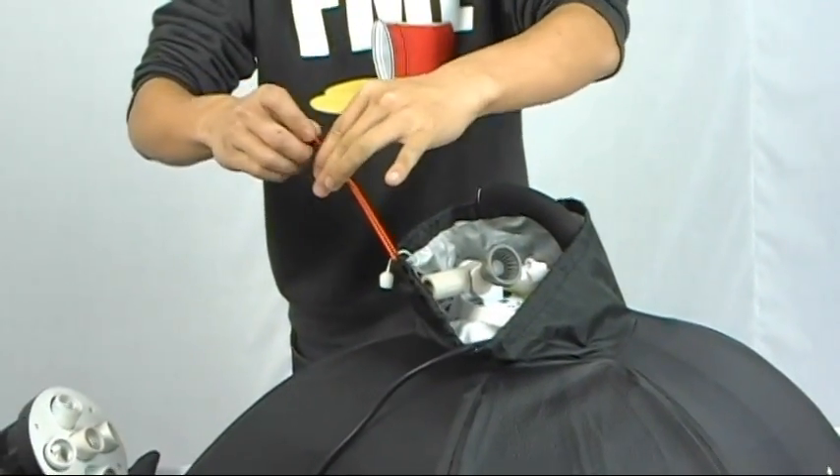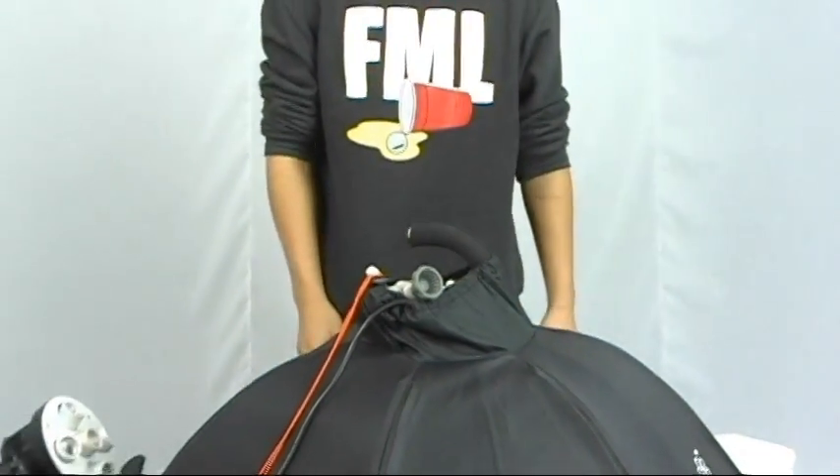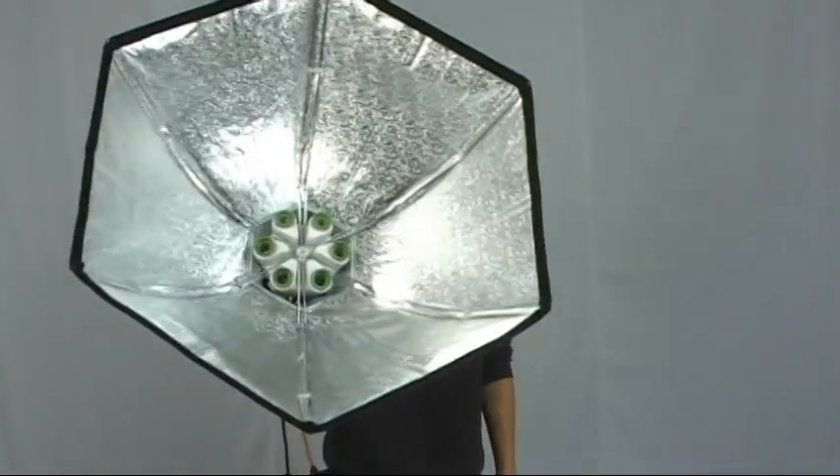Pull on this string here to secure it. Easy as that, and your floral softbox is assembled and ready to be used. Before you use your softbox, make the right choice.